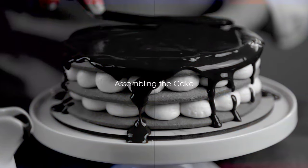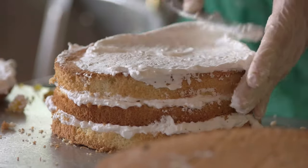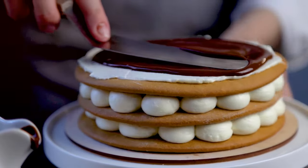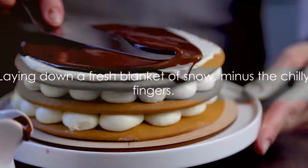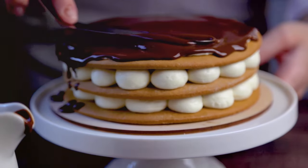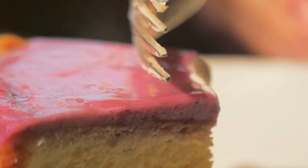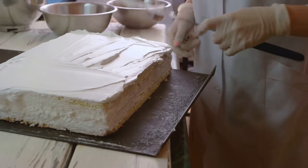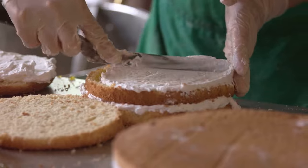Now it's time to stack those layers like a pro. Picture yourself as the architect of Arendelle, constructing a towering castle of deliciousness. Start by placing the bottom layer on your cake stand, then spread a generous amount of frosting evenly across the top. It's like laying down a fresh blanket of snow, minus the chilly fingers. Next, gently place the second layer on top of the frosting. Rinse and repeat until all your layers are stacked. Remember, if a layer breaks, no worries — that's just your cake showing its personality. A little extra frosting can work wonders; I like to think of it as a delicious glue.